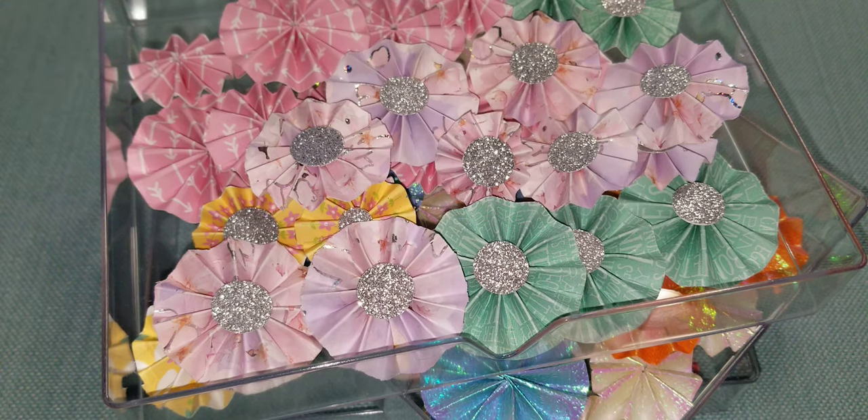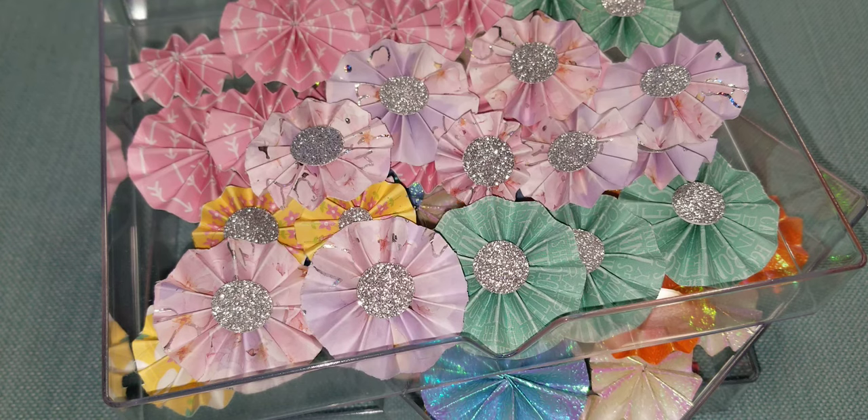Hello everyone, this is Ginger Panna, welcome back to my channel. I wanted to come do a little share on some mini rosettes that I have been making over maybe the past week or two. Sometimes when I want to just take a break I grab something and play around with it. I've been watching some videos here and there, and I know a lot of you have been posting a lot of inspirational and how-to videos, so I've been enjoying it.